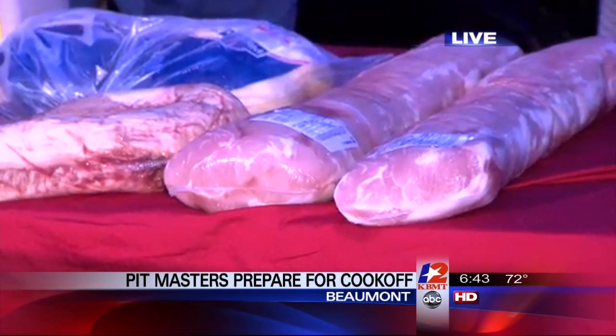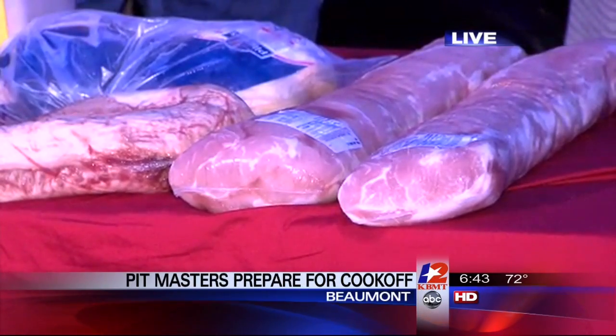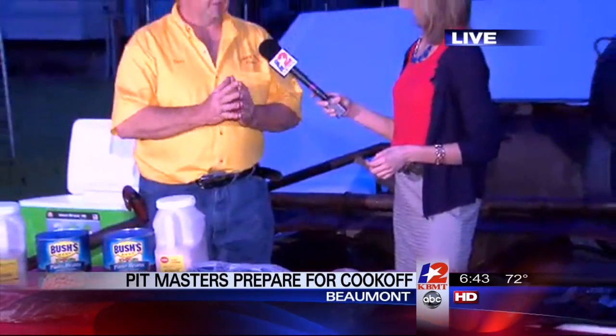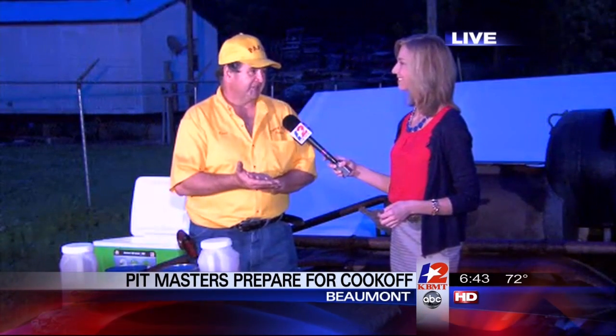I noticed in the rules — no pre-cooking, no pre-seasoning. So how do you get so much flavor into the meat within the competition time? The thing about it is, if you use too much seasoning you're going to disguise the flavor of the meat, which you really don't want to do. I just prepare mine just a few hours ahead of time, use it sparsely, and there's a little taste testing that goes along while it's cooking to make sure it's right.